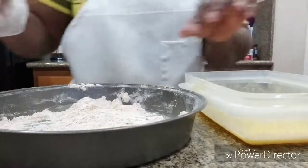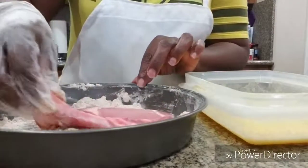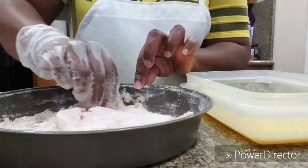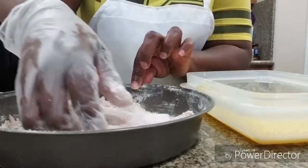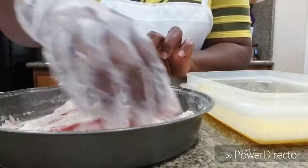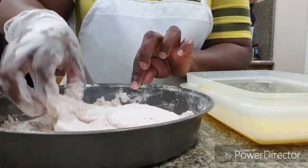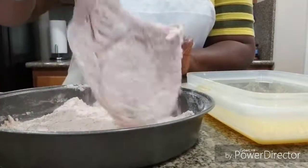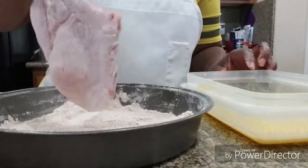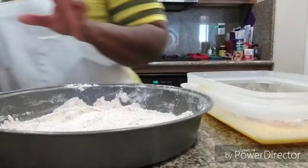We're going to put all of these in at the same time — these are going to be quickies. So we're dipping them in the flour. I always like to let them sit for a minute so the ingredients can sit in them — when you put them in the grease, the coating won't just fall off into the grease.